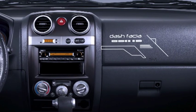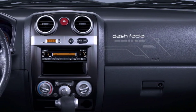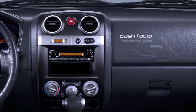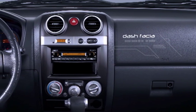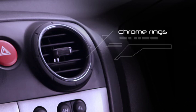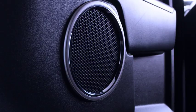The new centre-dash fascia and air outlet panels on top models are black, which complements the cabin's trim colour, with black on the upper and dark grey on the lower sections. Additionally, new chrome rings on air outlets and speakers add a premium finish to the interior.